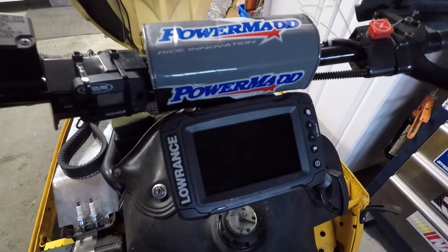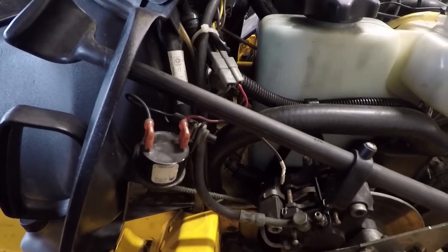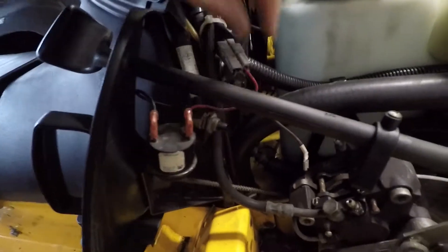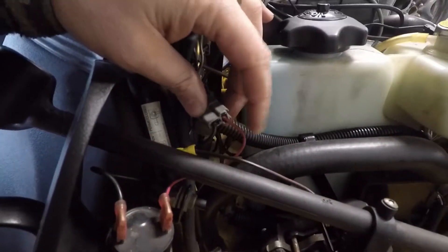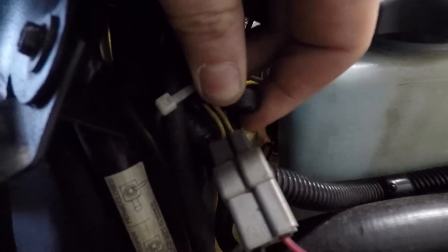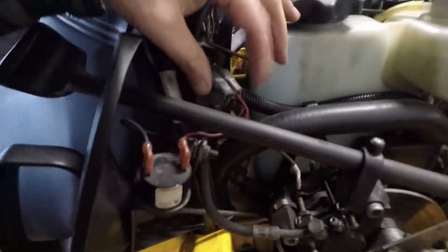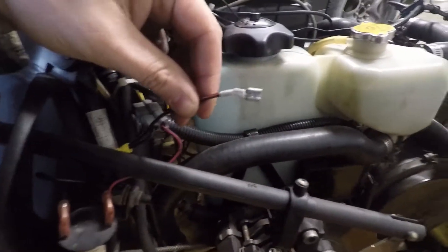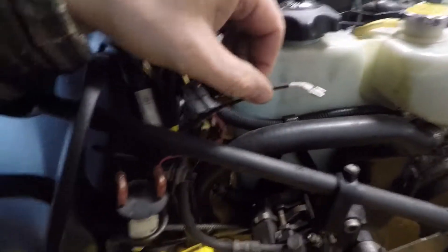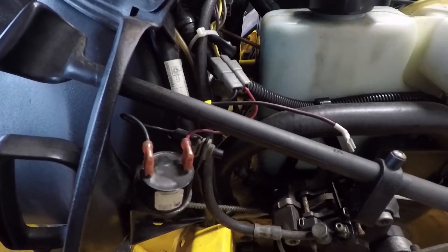I'm going to show you on this sled how I wired this up so we can use it. Now the one place on these sleds that is 12 volts DC is actually your reverse buzzer here. You can see we have a red positive and black negative, whereas coming in we've got two yellow wires which indicate AC voltage — so it is converted to DC here. You can try to tap into this, as you can see I already did, but that didn't work too well. It's probably okay for a heated visor, but definitely not for electronics.